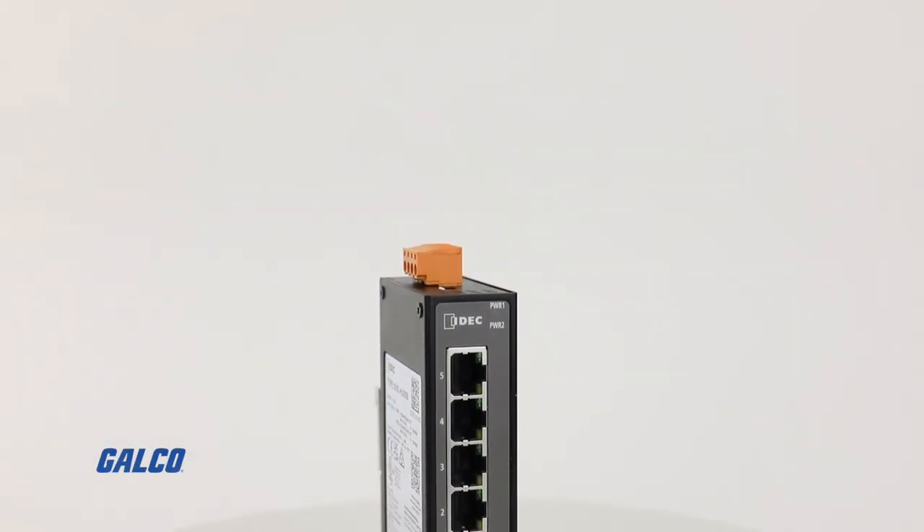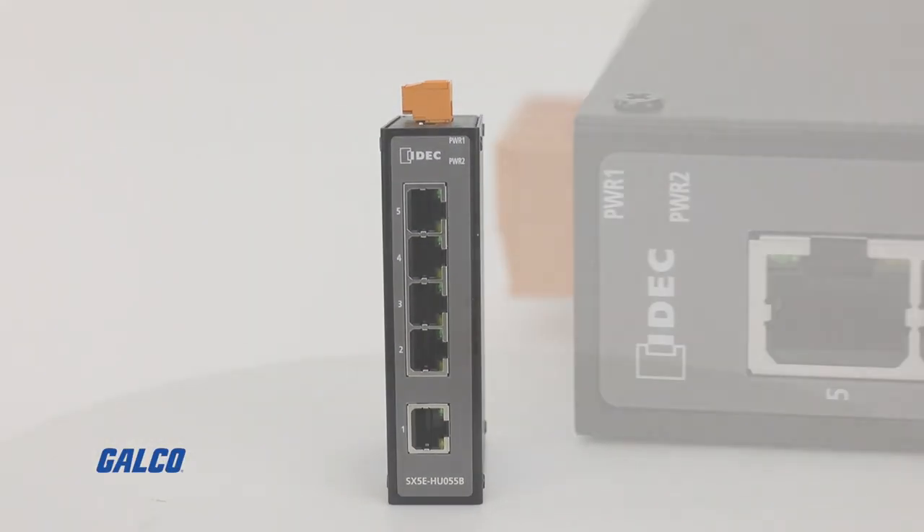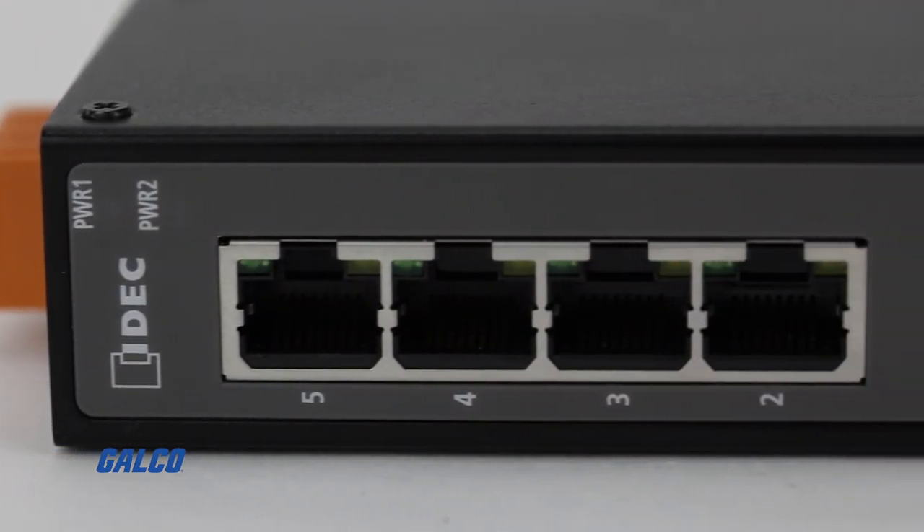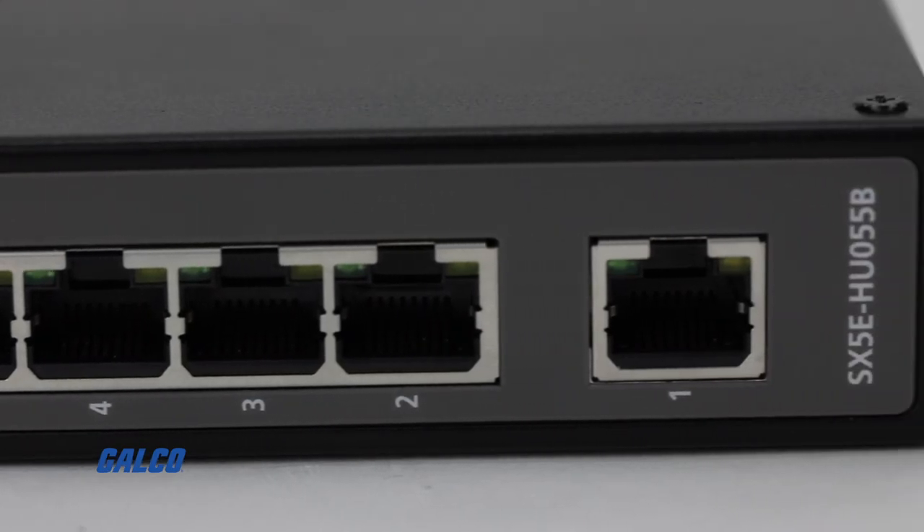The IDEC SX5E series of Ethernet switches is a compact, 5 port, 10 to 100 megabits per second, unmanaged industrial Ethernet switch.